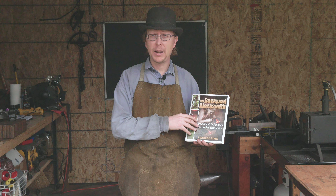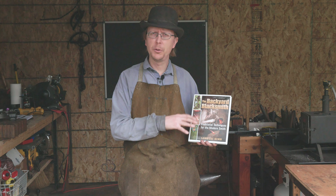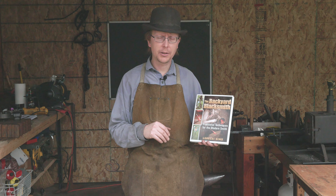Welcome back to Waters Ironworks. We are doing another book review this week, so it'll be a pretty short video. If you'd like to see the full write-up on this book review or any of my other book reviews, I'll put a link to both the book review video series as well as the website where I rank all of the different books in my blacksmithing collection.